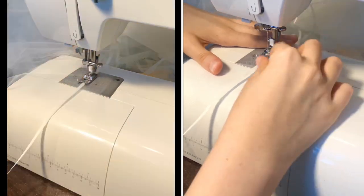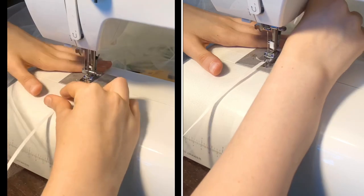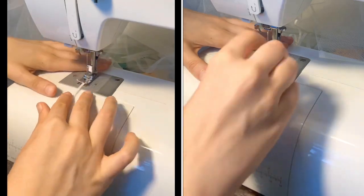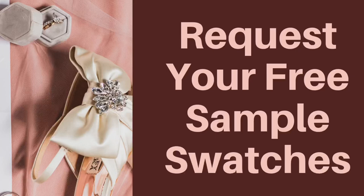I'm using a very small needle, somewhere between size 7 to size 9. And I'm also using invisible thread, and I'm just gently allowing the ribbon to glide through my fingers as I sew.